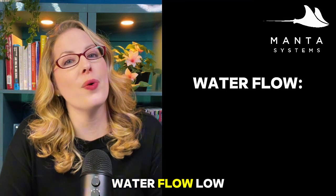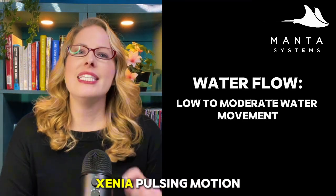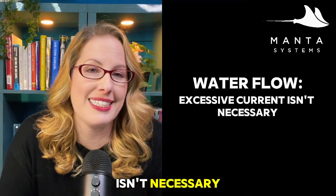Next up is water flow. Low to moderate water movement is ideal. Interestingly, Xenia's pulsing motion helps facilitate water flow around them, so excessive current isn't necessary.